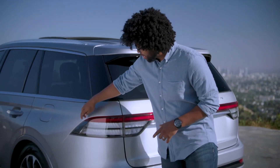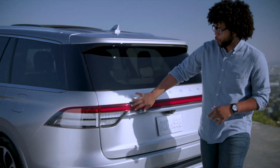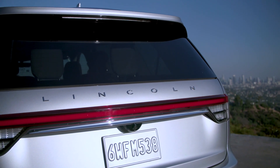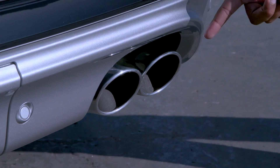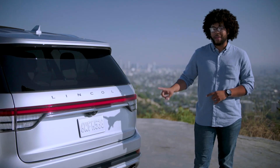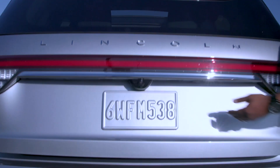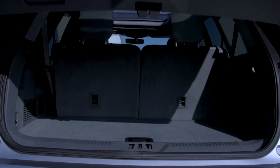Coming to the back of the Aviator, you have a continuous LED that wraps around the back of the vehicle. You have Lincoln branded on the back end as well, and these beautiful chrome exhaust tips — that's hands down my favorite part about the rear end of the Aviator.